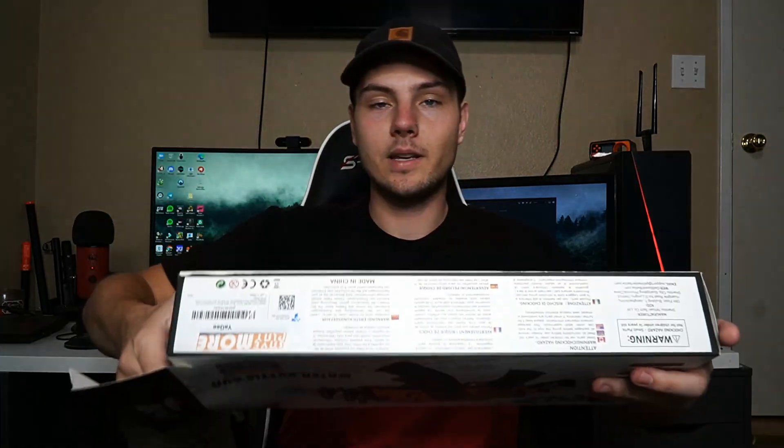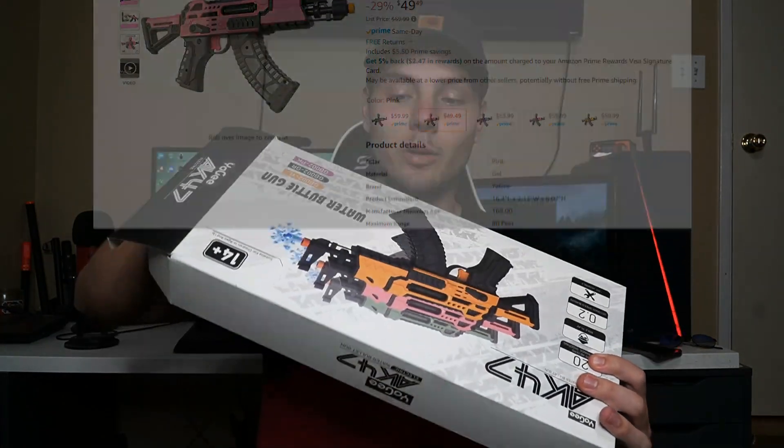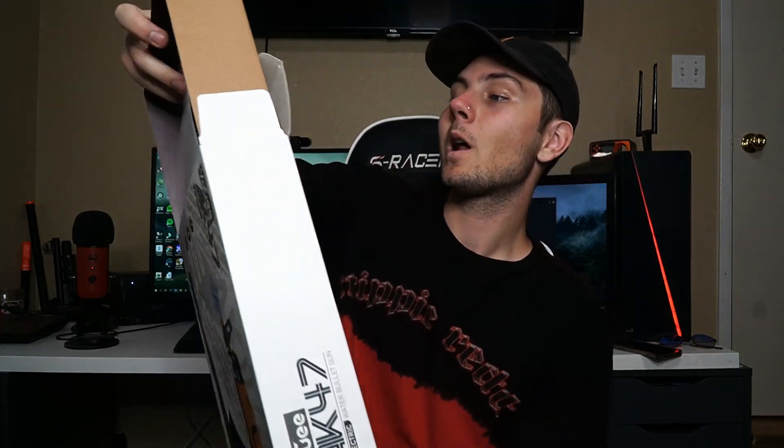So they sent this over to me and I'm super excited to unbox this. I think it's only like $50 on Amazon, so it's one of the cheaper gel blasters you guys could get. It's also a best seller, so a lot of people have already gotten it and they think it's good.